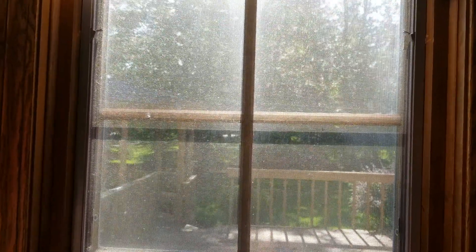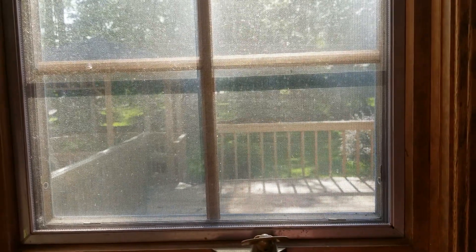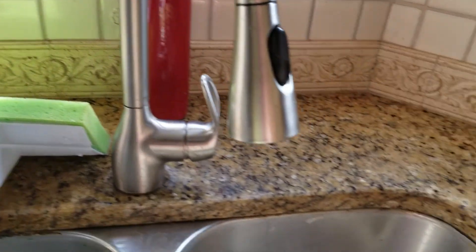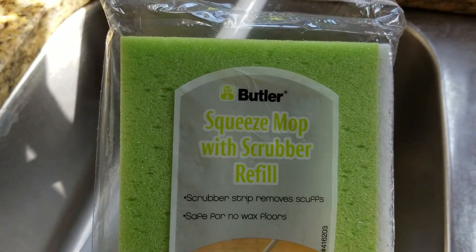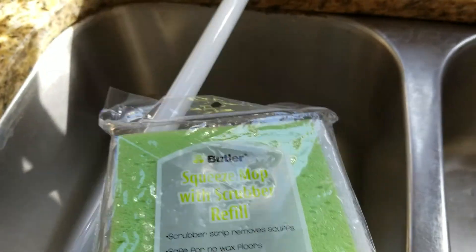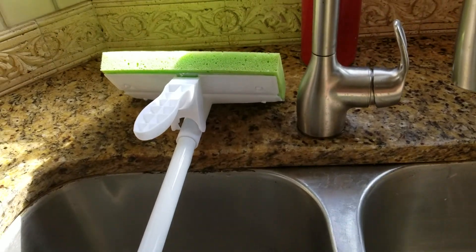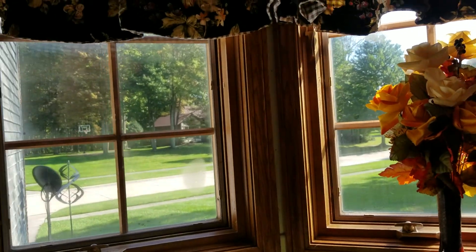This side is different because I have a mesh here, so I have to clean it with a vacuum first and then clean the glass at the back. I got an extra one — this brand is called Butler Squeeze Mop with Scrubber Refill. Mr. Clean is also selling the same thing, but I felt this one is good because it's very lightweight and very handy, so now it's easy for me to clean my windows.